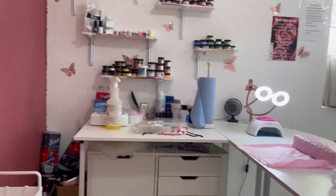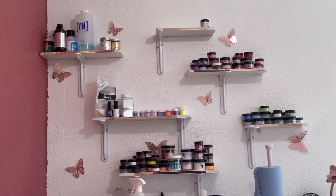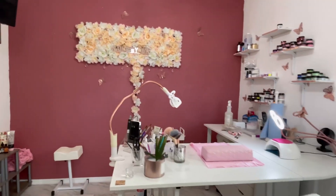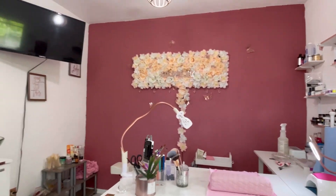Here's the back view so you can see how everything looks — I'm zooming in and zooming out. You can see all of my colors and my Nail by Tay sign. Like I said, Amazon.com, you guys — that's where I get it all.